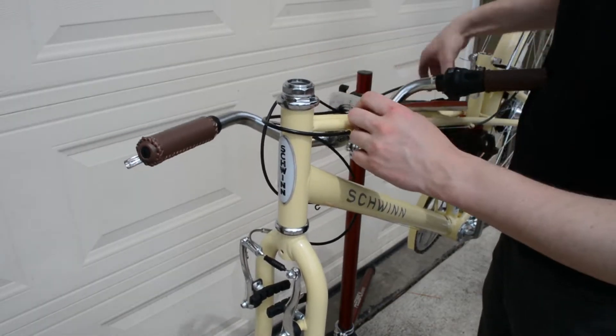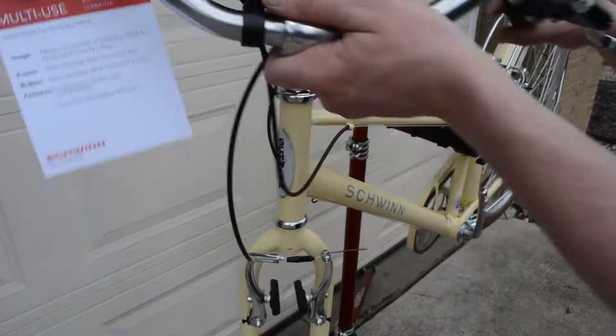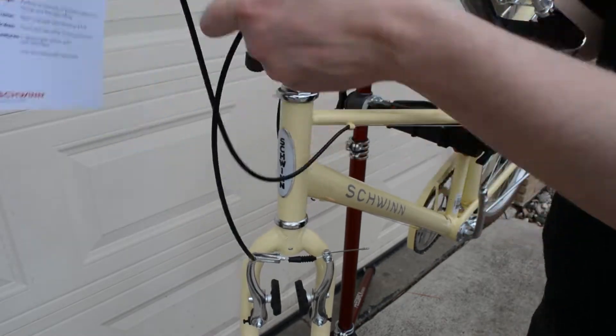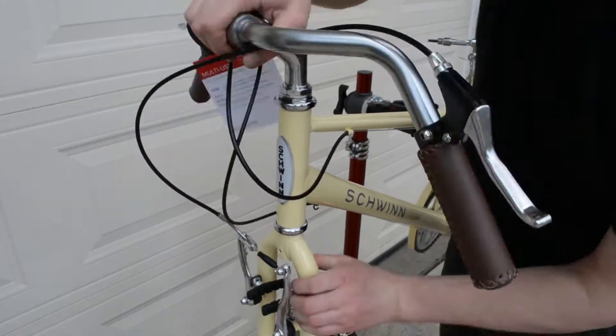Moving on, there's a protective cap on the bottom of the stem — you'll want to take that off. I had to loosen the quill stem; that's where the 6mm Allen comes in. It wouldn't just slide into the head tube, but once you loosen that stem up, it should slide in and then you can tighten it up.